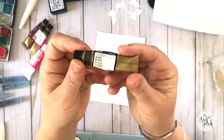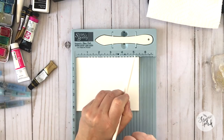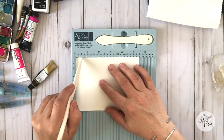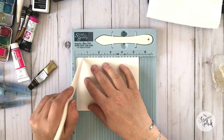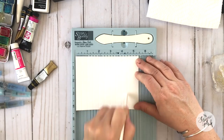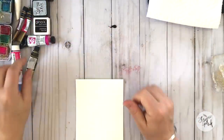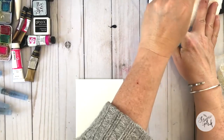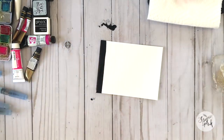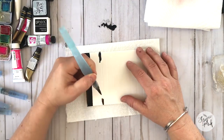We're going to get started using some ivory black from Mijello. First I want to create the stripe effect on the background piece. I've popped it into my score buddy and done a little score mark at every half inch — it's really hard to see, but I've used the score buddy to give myself a little invisible line so that I can paint some of the ivory black paint from Mijello onto the lines.